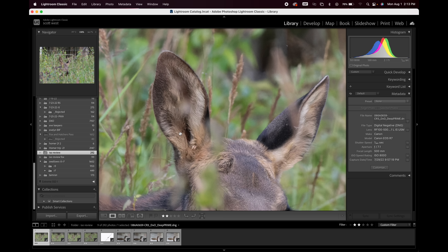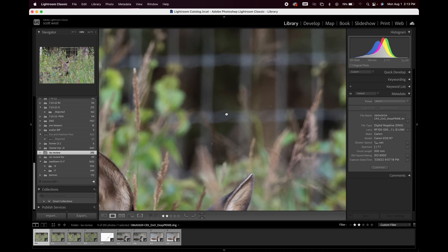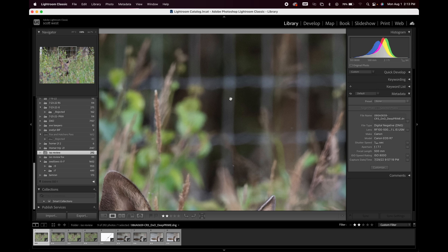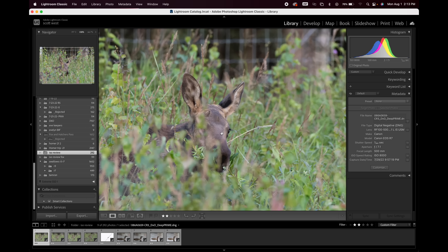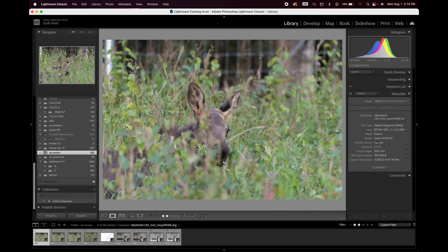The blacks look good, the fur detail looks good. Looking up in here, I'm seeing a touch of noise, but very negligible — really looks good. Remember, DxO is not like Topaz. It's not going to try to wipe out all the noise — there's no noise slider. It's using very minimal noise reduction, just like DPP does. This looks great — 8,000 ISO.